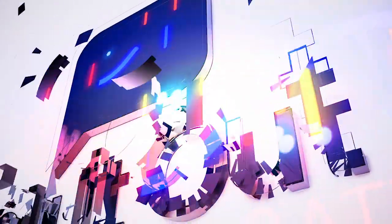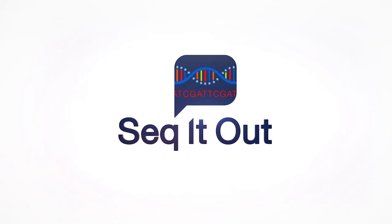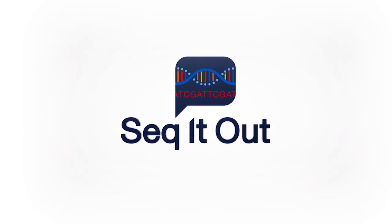Familiar with how Sanger sequencing works in theory, but want to know how it works in real life? Let me show you how it's done. Sanger sequencing has moved from a very manual process using gels to being automated with capillary electrophoresis. As with all technologies, Sanger sequencing has gotten easier through the years. Today, let me show you the few steps it takes to set up the Applied Biosystems 3500 Genetic Analyzer.